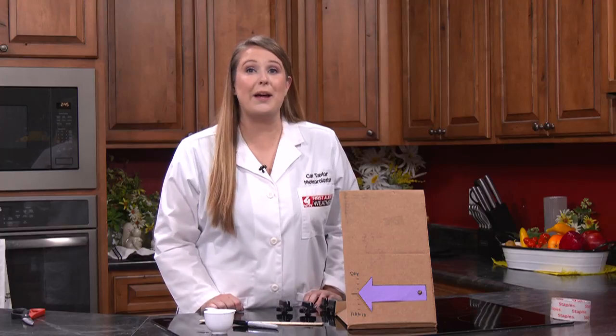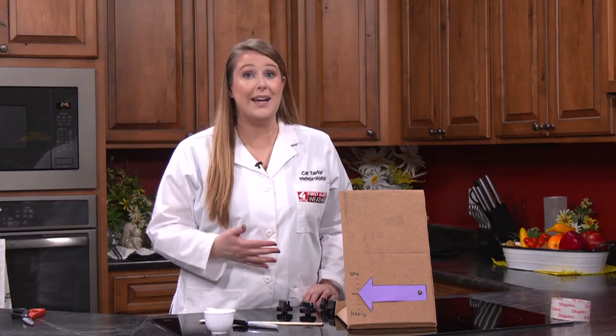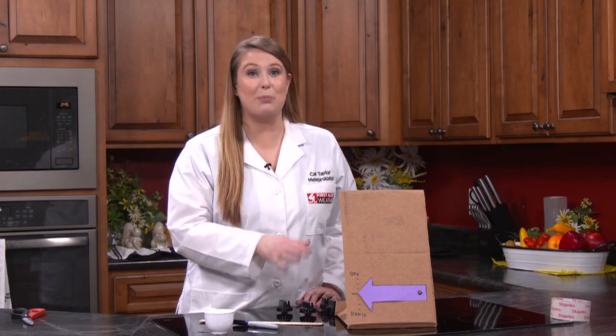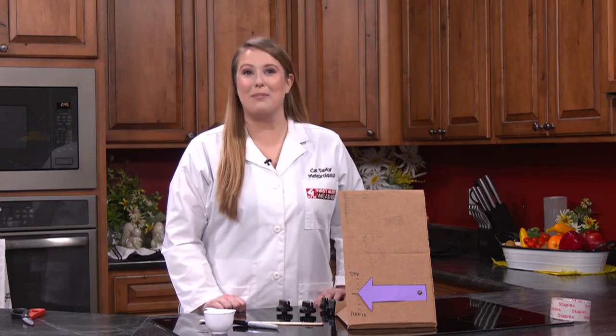You can test your hygrometer by using a hair dryer to simulate dry conditions and spraying water around the hygrometer with a spray bottle. And that's how you make your very own hygrometer.